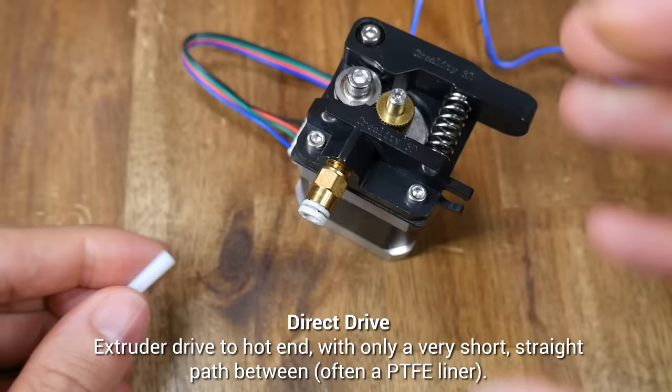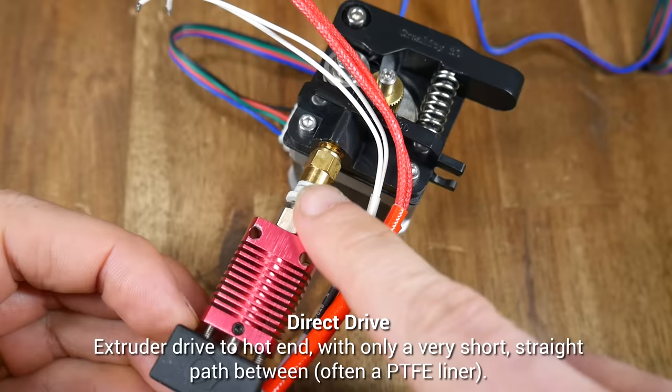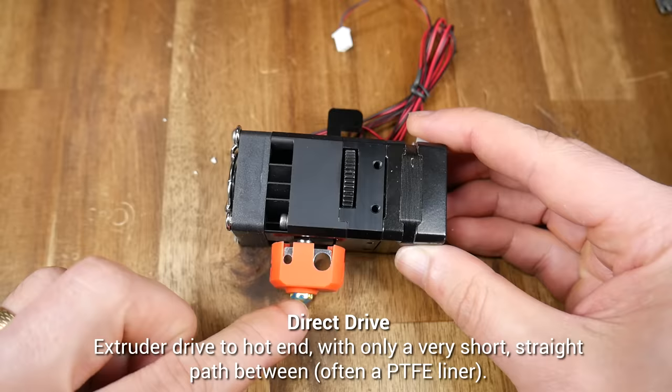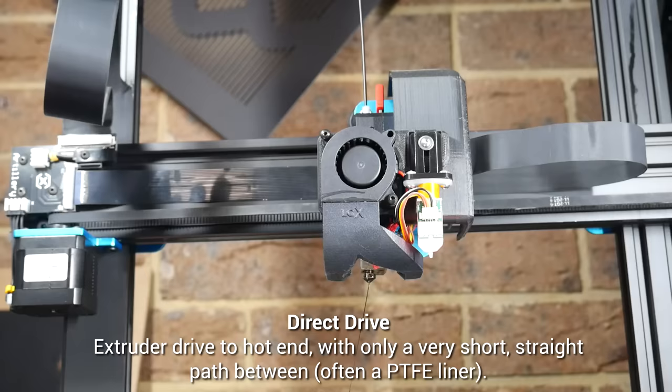Our first example is Direct Drive, and it's still common to have a very short length of PTFE tube in between the extruder drive and the hotend. However, this is short, straight, and very constrained. More modern extruders, such as the BQ-H2, have an even shorter path, with filament entry, drive gear, and nozzle tip all coming in under 60mm. Here's a direct drive extruder fitted to the machine. We feed in the filament through the top, through the drive gears and out the nozzle, without a length of PTFE tube in sight.